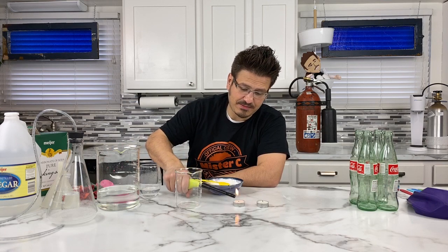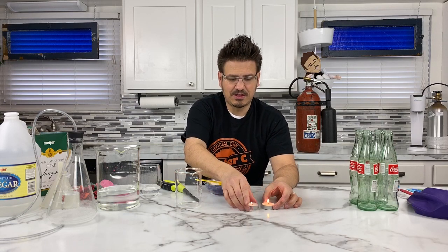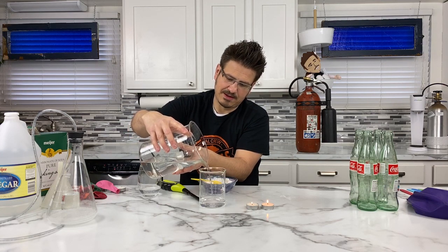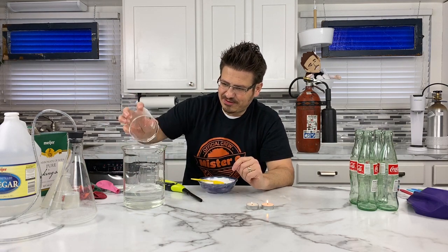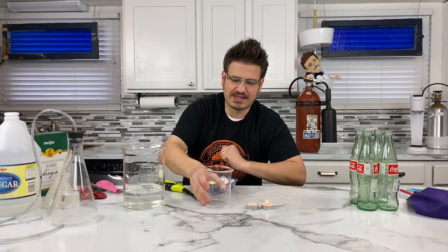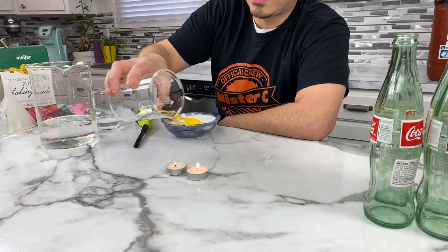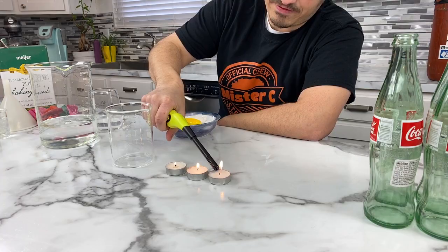I'm going to light this candle up — I'll light them both up. So we've got our two little candles. What we're going to do is pour a little bit of vinegar in here. I want everybody to see what will happen. Right now, if I take my cup and do that, nothing happens to the flame, right? Nothing's happening to the flame. Let's add one more candle — that little one isn't burning too well.